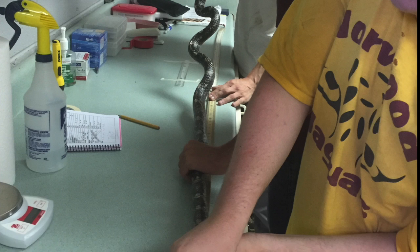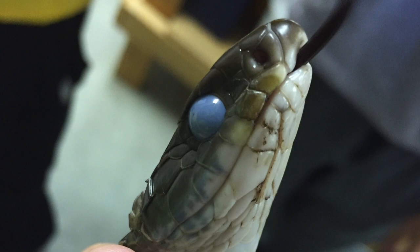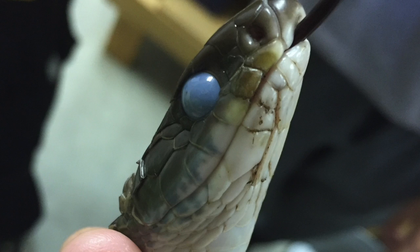Students demonstrate how to measure an adult-sized snake. When we process the snakes, we perform a thorough inspection of their integument to look for signs of snake fungal disease. We swab the brown-looking scales on this black racer. Note the cloudy eye scale — this indicates that the snake is getting ready to shed its skin.